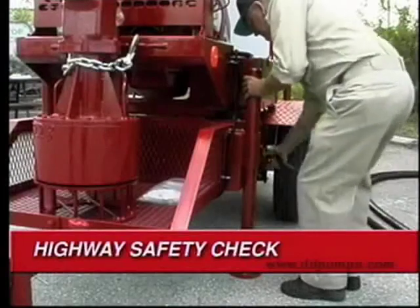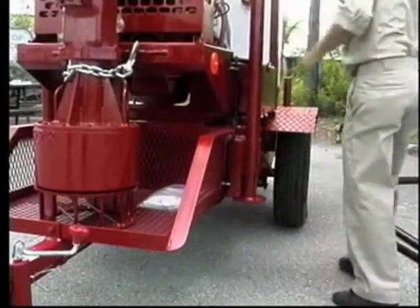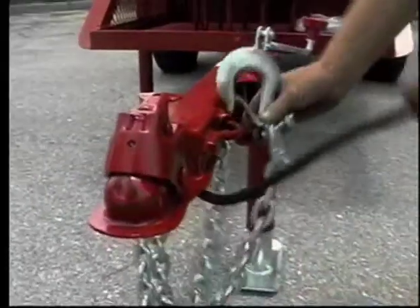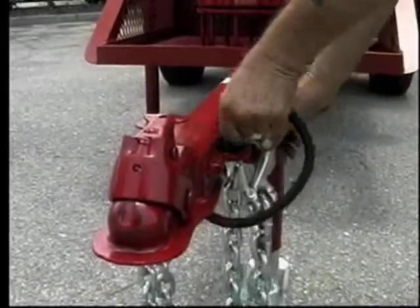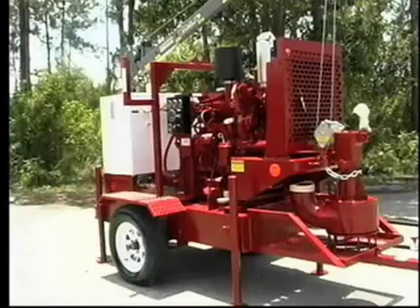Check the battery connections and fluid level in the battery cells. Finally, if the unit is going to be transported on the highway, check the tires, safety chains, trailer connections, lights, and corner jacks. All should be set and secured for movement on the road.